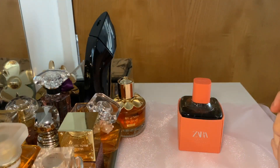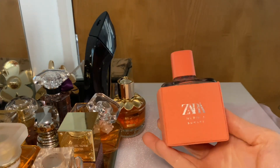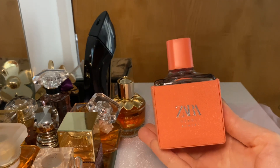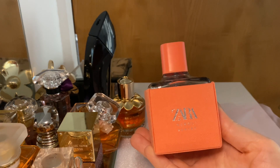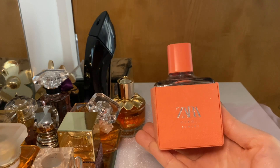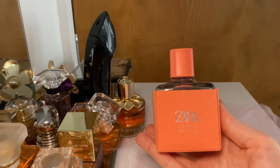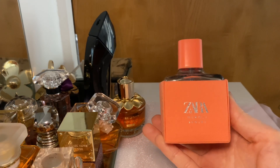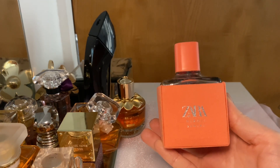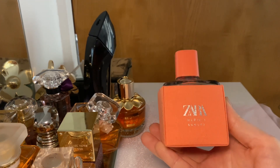Hello and welcome back to my channel. Today I have just a quick video to review this perfume — the Zara Neroli Sunset. I just noticed that Zara is still having this perfume for the summer here in the UK on the website, so you can buy it right now. I make videos about perfumes, beauty, fashion and a mix of everything, so please consider subscribing if you like this type of content.